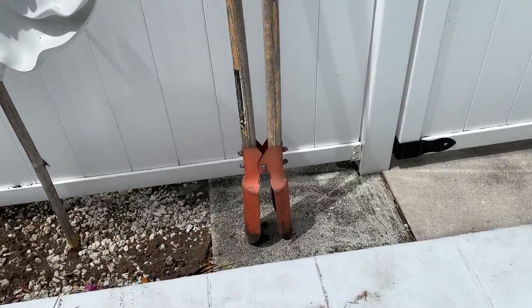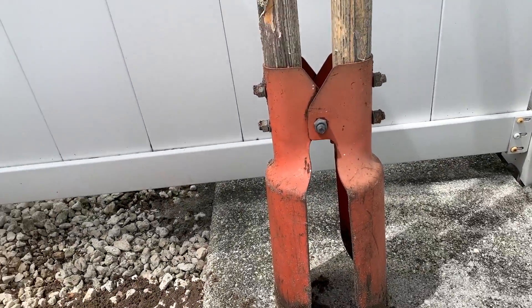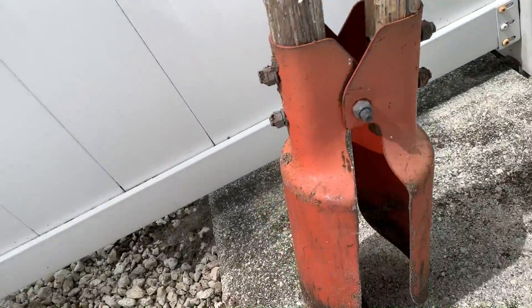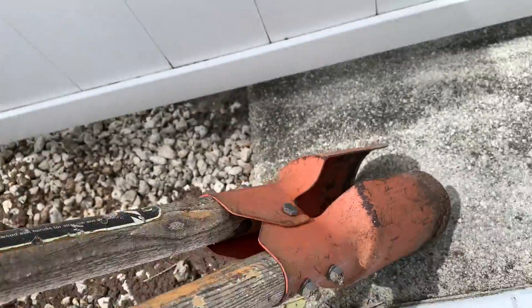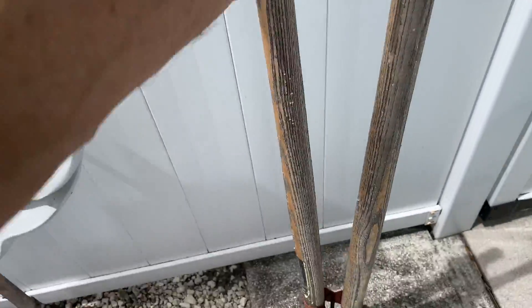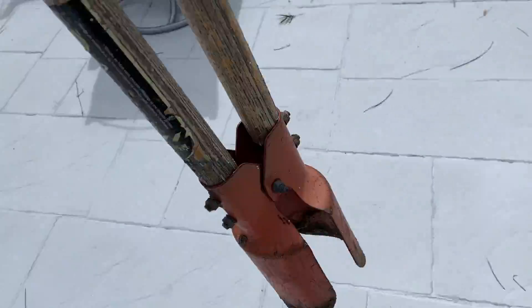That's the mechanism right there. And as you can see, it digs a pretty good hole. If you like this video, subscribe to my channel and check out my other awesome videos on how to do stuff.